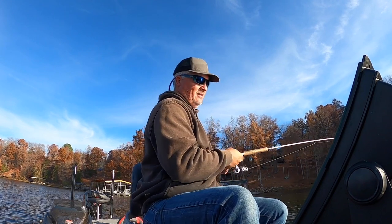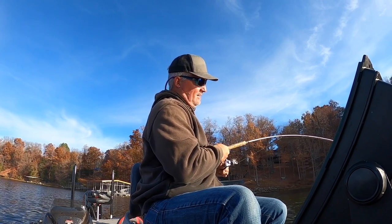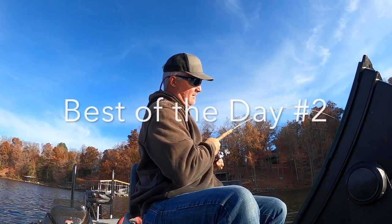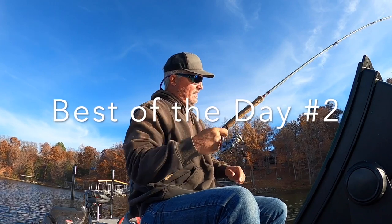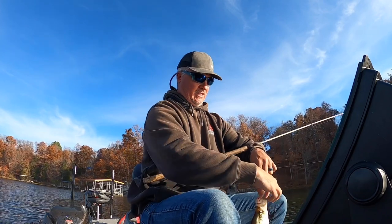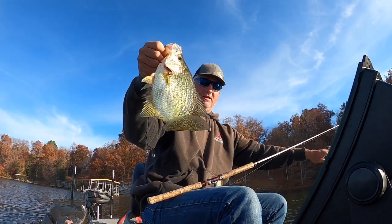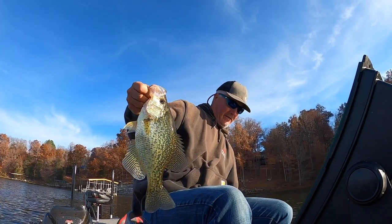Oh yeah, you gotta love the fall bite, man. We have tried some spots and this is the big fish of the day right here. Look at that fish — bam! That's a good fish, gosh dang.